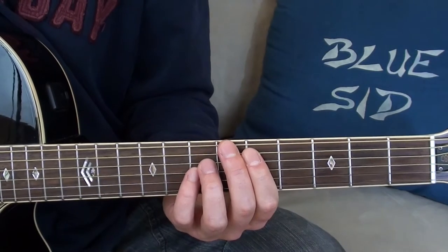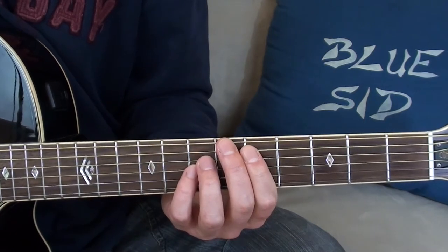Power chords are mainly used on electric guitars for playing heavy rock riffs, punk or metal.